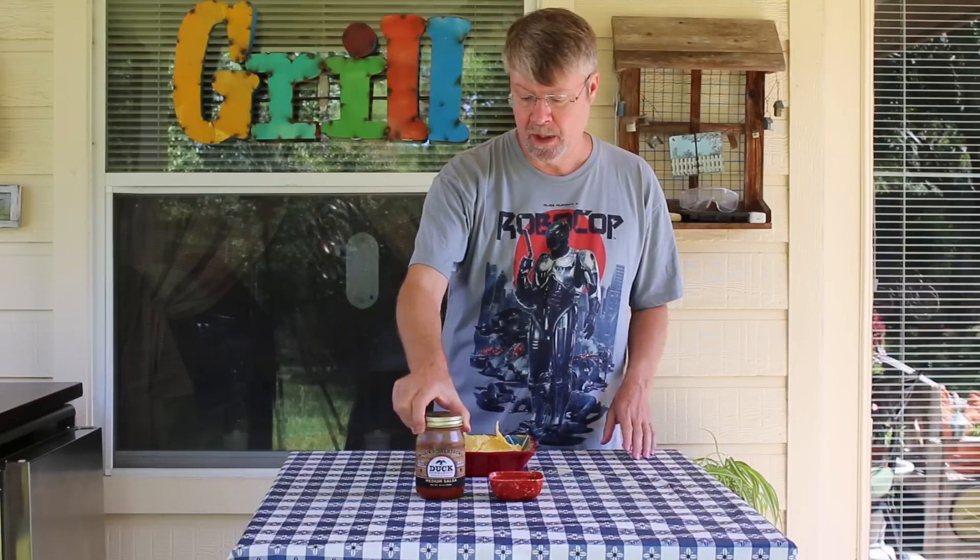And this is their medium. They had another one — it was a garlic salsa, which I did a garlic salsa recently, but I wanted to try this medium. They didn't seem to have a hot; I didn't see one, but that doesn't mean they don't make one, so I'll have to check out their website.